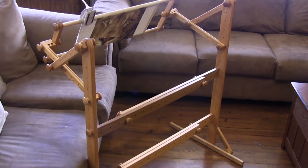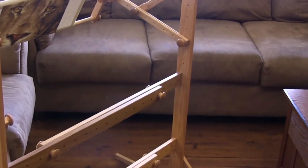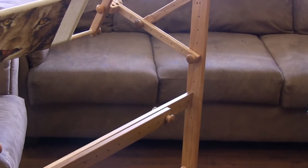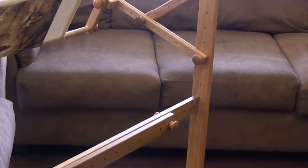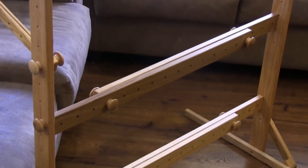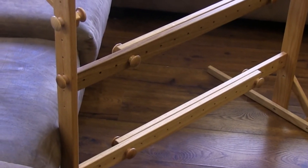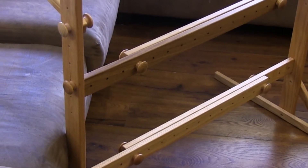Another new feature this year was that we added a second placement option for the top crossbars. We found that for some, the top crossbars were right in the way of their TV. By lowering the crossbars to the middle of the leg, you get the same stability but now you can see your TV uninterrupted.